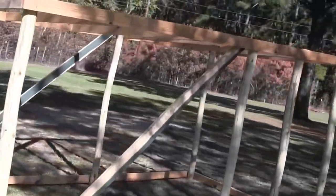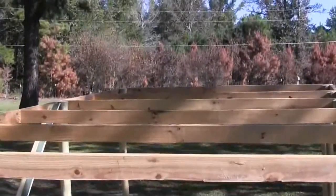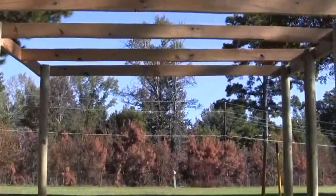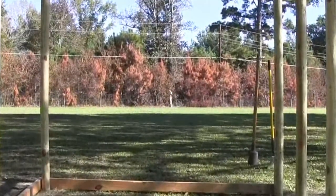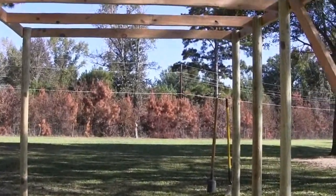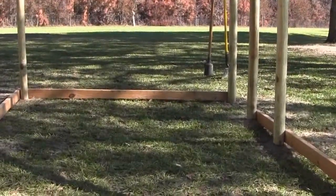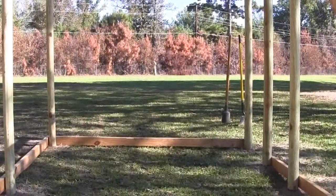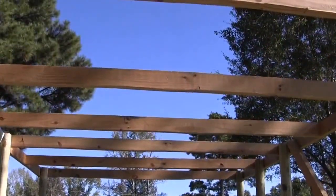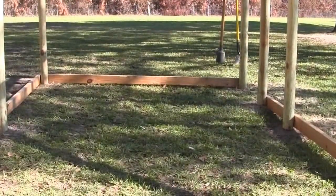I got a couple of cross braces up there and the rafters are in place — that's a good day's work for one person. I did have to call my wife out here to help me hold up the rafters because I couldn't do both ends. So far this chicken house has cost me about eight bucks, plus whatever Mexican food is going to cost — my wife wouldn't help unless I agreed to take her to eat Mexican food. I agreed. I need the help, plus I like Mexican food.